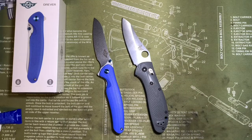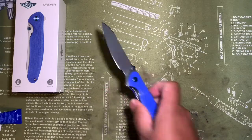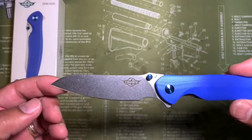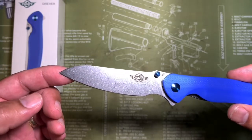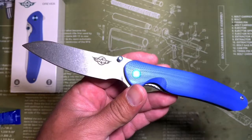They are coming out with a titanium frame lock with S35VN steel that's got a clip point on it. Once that comes in, hopefully I'll be able to get one and I'll show that one to you guys as well. But that one I do plan on putting to good use.